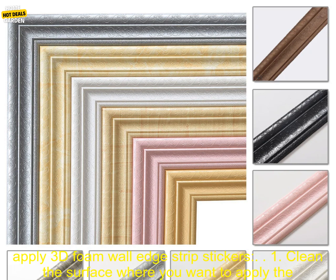Benefits of using 3D Foam Wall Edge Strip Stickers: add a touch of personality and style to your home decor; waterproof and durable, making them perfect for use in any room; come in a variety of colors and designs; easy to apply and remove; and hide unsightly cracks and gaps.